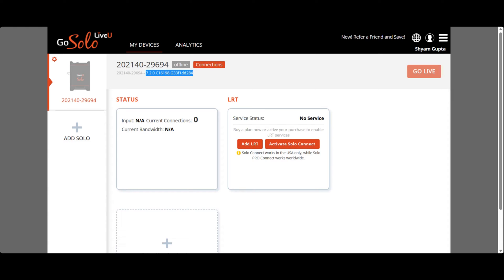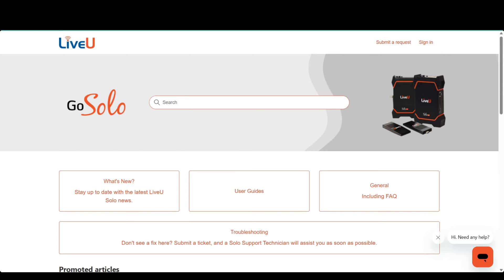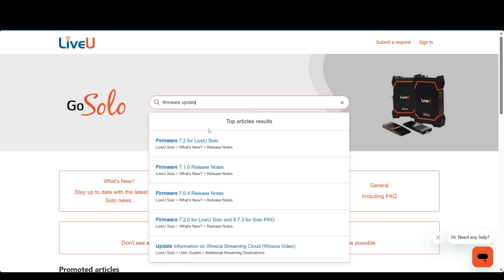To access the latest firmware updates for your Live-view Solo, follow these steps. Go to your Live-view web dashboard and click on the menu option located at the top right corner. Look for the support section in the menu. In the search box, type "firmware updates for Live-view Solo" to find all relevant information related to the latest firmware.